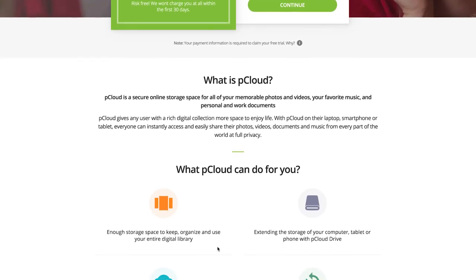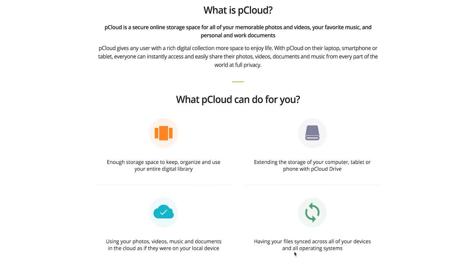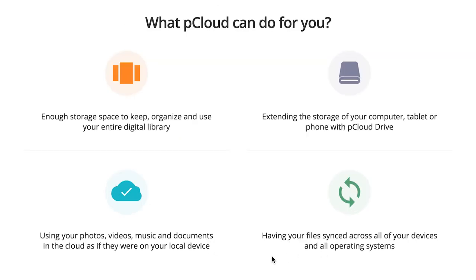Until next time, keep creating. If you found this information useful, think of someone in your life who does live events and share this video with that person.